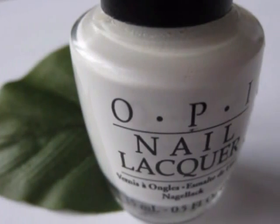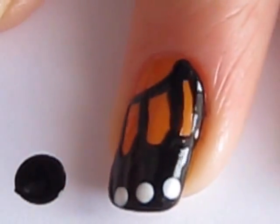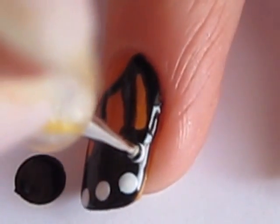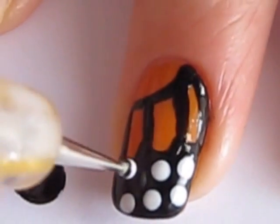For white polish I'm using OPI's Alpine Snow. Use a dotting tool to create two rows of white dots on your black tips. The size of these white dots is up to you — if your nails are shorter, you may want to use a smaller dotting tool.